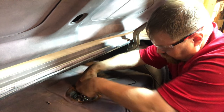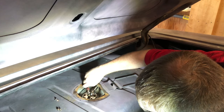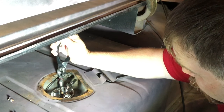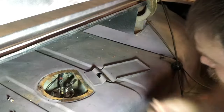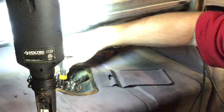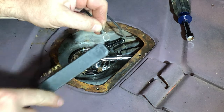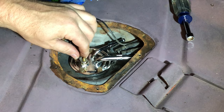With both hoses installed, I attached them to the new sender and reinstalled the hose clamps. I prefer to keep the original hose clamps because there's no risk of over-tightening. Place the bolts back in place for the sender and tighten them in a star pattern like you would lug nuts. I cleaned the terminal for the fuel gauge, then attached it and tightened it.